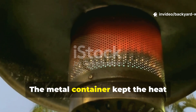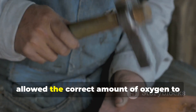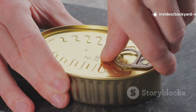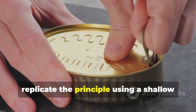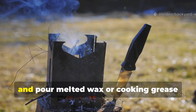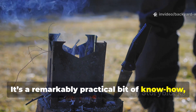The metal container kept the heat concentrated and, importantly, shielded from the wind. Just a few carefully punched holes allowed the correct amount of oxygen to feed the burn, making the whole thing both efficient and safe. To apply this today, you can replicate the principle using a shallow tin and strips of cardboard. Roll the cardboard tightly, pop it inside the can, and pour melted wax or cooking grease until it soaks through. It's a remarkably practical bit of know-how, even now.